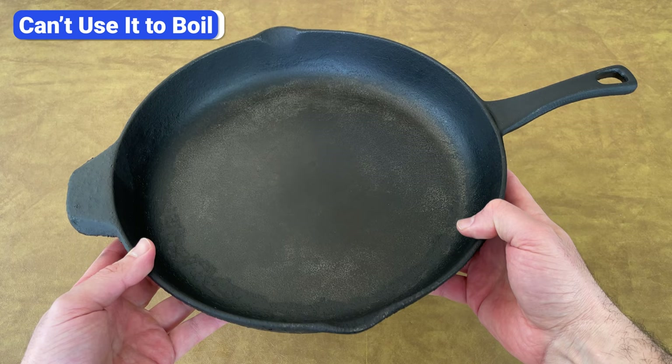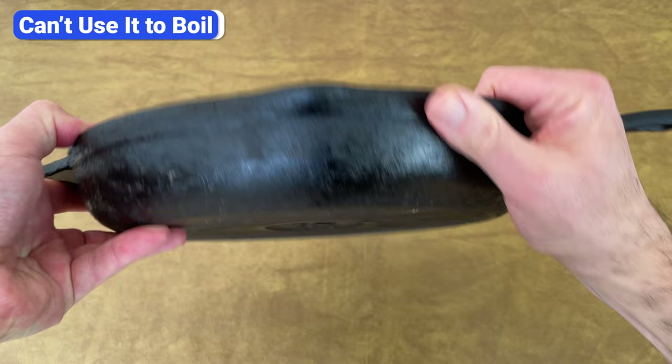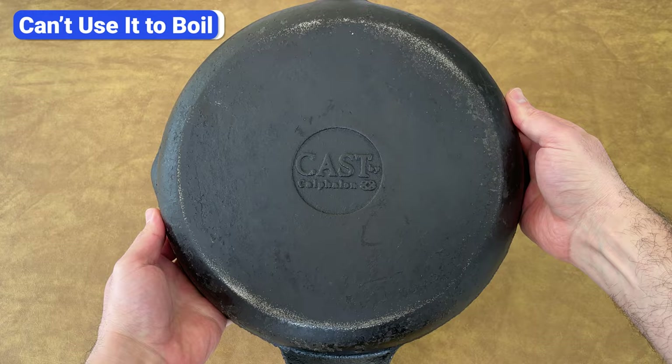One of the major limitations of cast iron is that you can't use it to boil water or cook liquid-heavy meals like pasta, beans, or soup. When hot liquid sits in the pan for extended periods, it causes the seasoning to release.